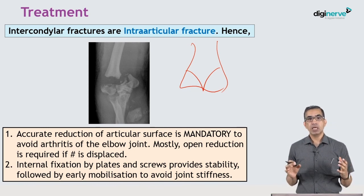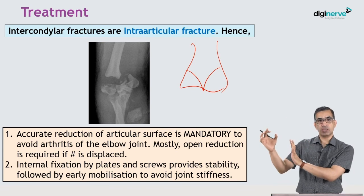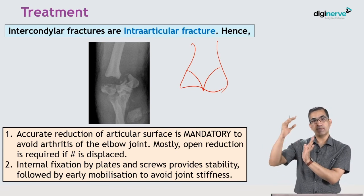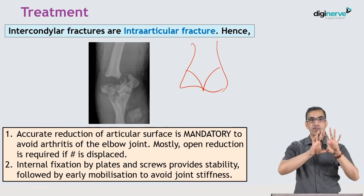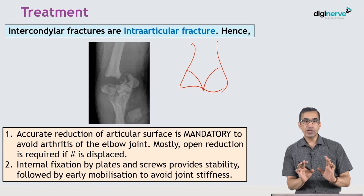A step in the articular surface will result in future osteoarthritis. Therefore, all intraarticular fractures — whether at the shoulder, elbow, wrist, hip, knee, ankle, or any joint — must be accurately reduced, fixed, and mobilized early to avoid stiffness.